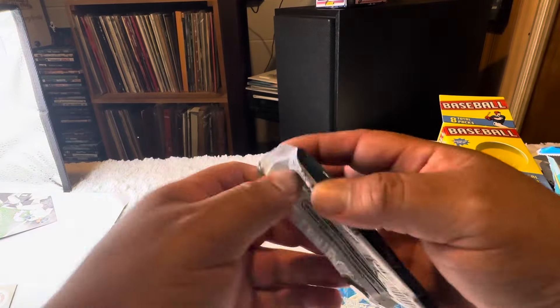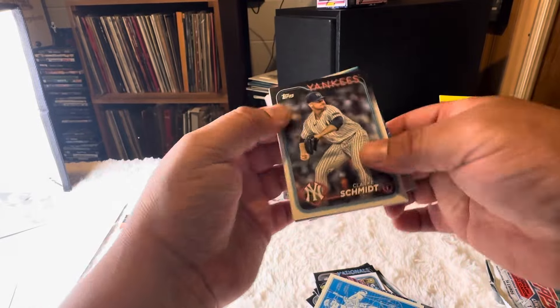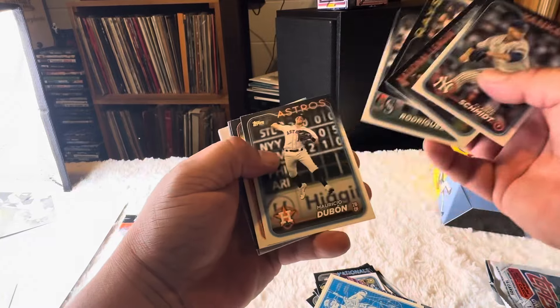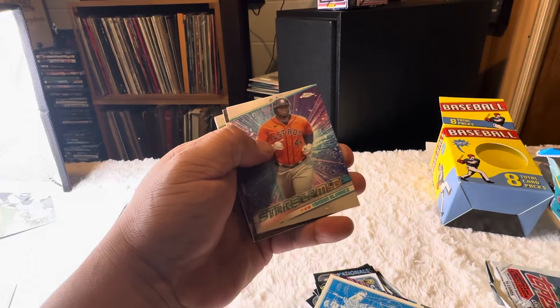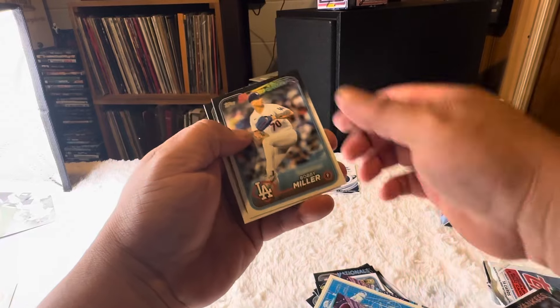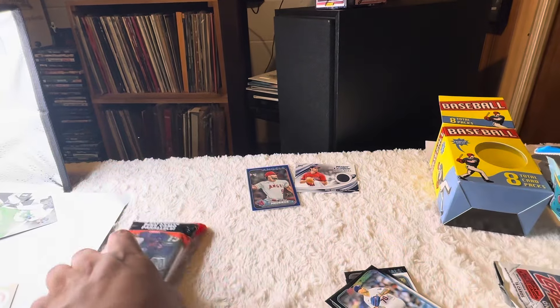Got something for the stage there. Julio... junk. Buster Posey — nope, nothing going on there. All right, here we go.